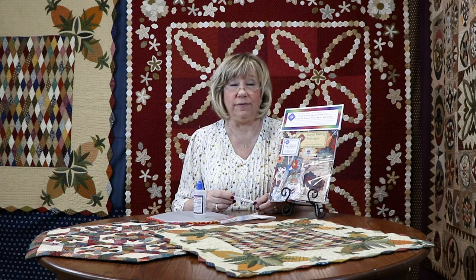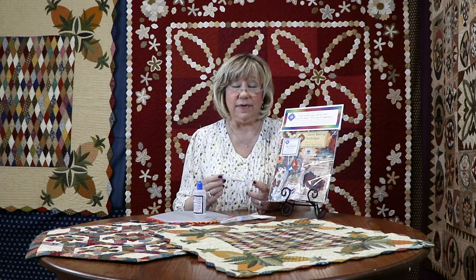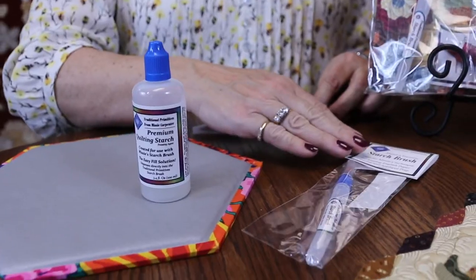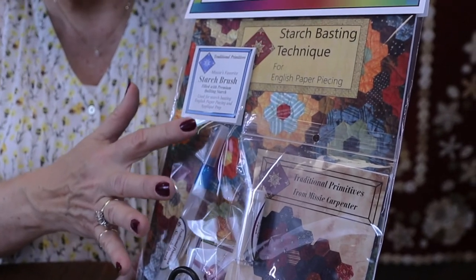Hi there! My name is Missy Carpenter of Traditional Primitives and today I would like to share with you how to fill up this starch brush that I use for my starch basting technique. You can purchase this one of two ways: you can get it by itself in packaging like this, or you can buy it as part of our English Paper Piecing Starter Kit.